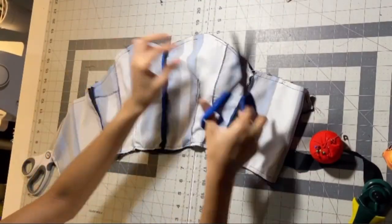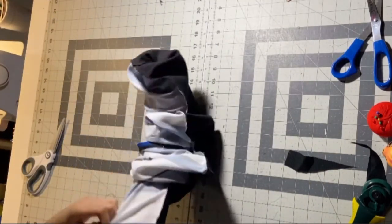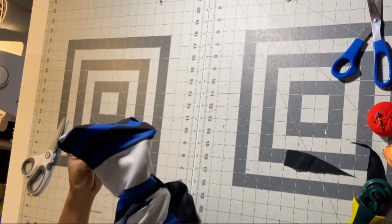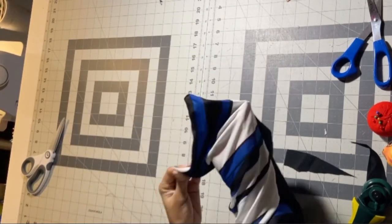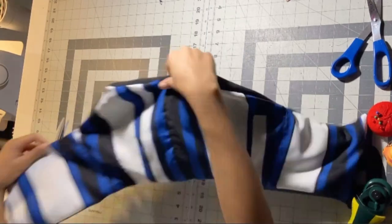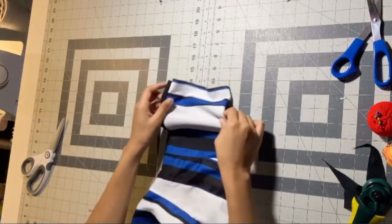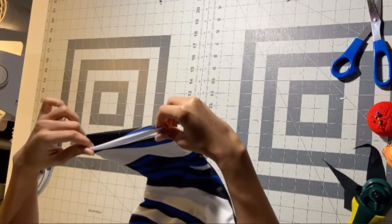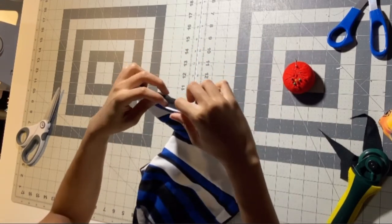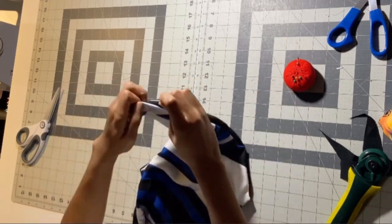Cut off all the strings so it's nice on the inside, then turn it inside out — oh my god it looks so good! I just love when I get to a certain point and I know it's gonna look good. Push out all those corners. At the top you'll obviously have a hole for the straps — that's okay, we're gonna top stitch them down later. Now that I've realized we're going to need straps, before I go anywhere I'm going to pin up that side seam closed. I was struggling with this a lot — eventually I just had to cut my losses and press it down.